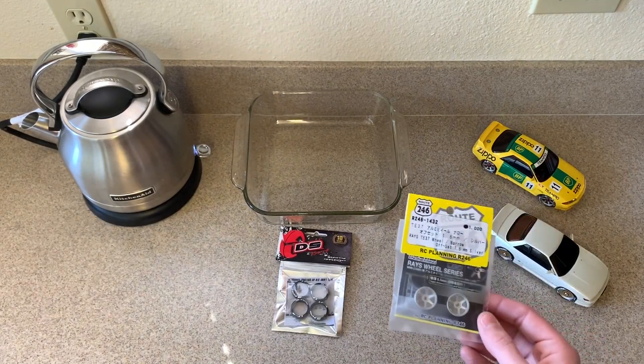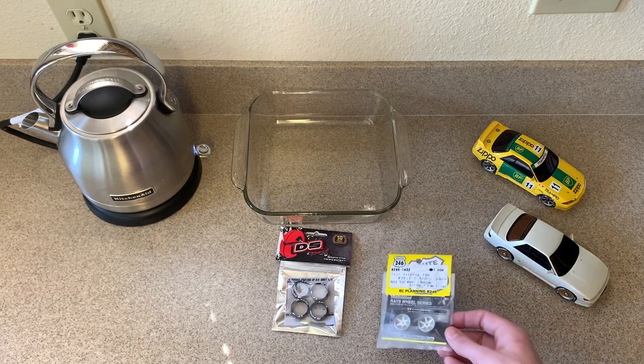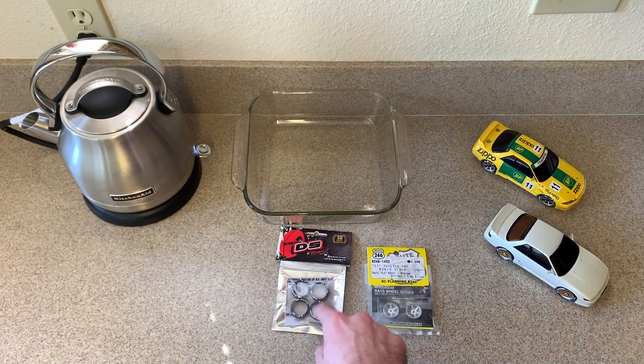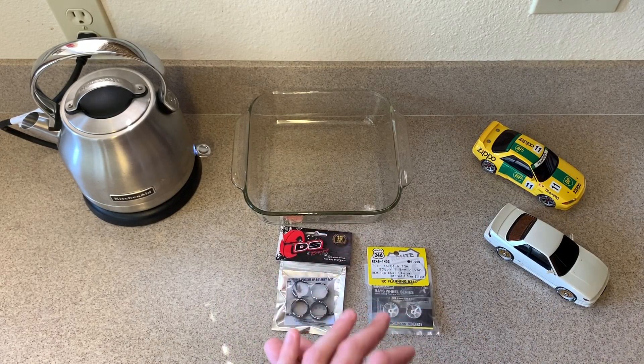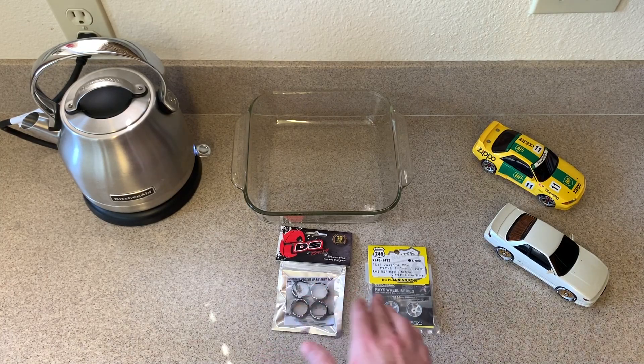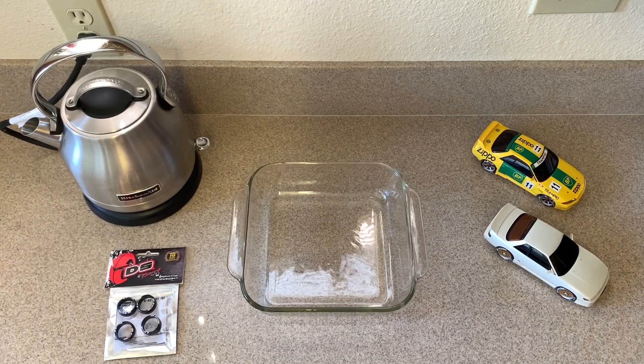Here are our rims — these have been in the freezer for a few hours now, so they're pretty much frozen. Theoretically the rims will shrink a little bit and heating up the tires will expand them a little bit, so I'll be able to fit the tires onto the rim super easily. The plan is to simply press fit these tires onto here by warming them up first — it should be simple.